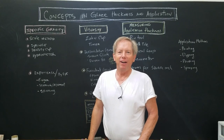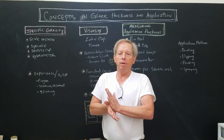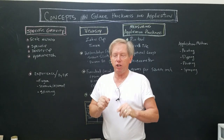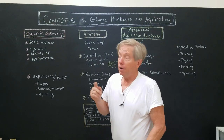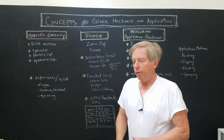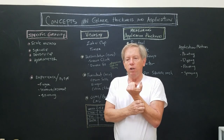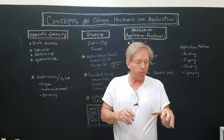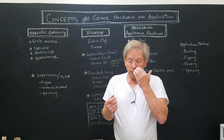Welcome to our 21st video in the free online glaze course on YouTube. Today we're going to talk about concepts in glaze thickness and application. The reason I'm doing this is to show you ways to get the glaze — once you've made it and tested it — onto your pot successfully and repeat it.